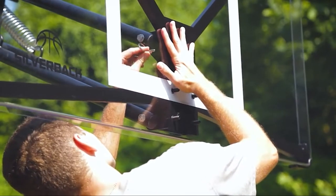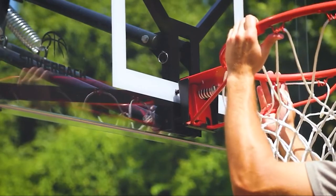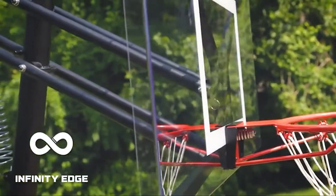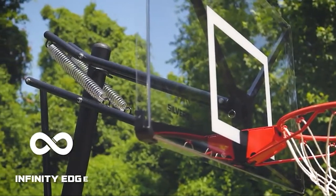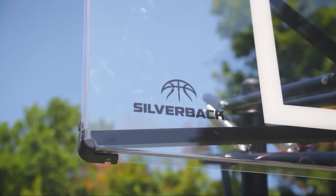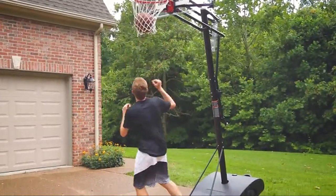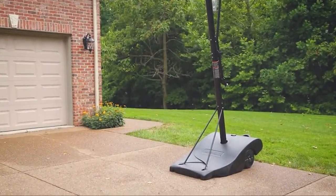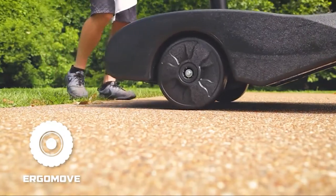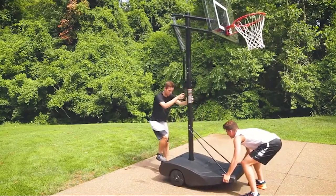Silverback uses an infinity-edge backboard. Most portable basketball hoops have a backboard with a metal or plastic framing, but not Silverback. Instead, an infinity-edge backboard uses one material that wraps over the edges to the back of the board, removing dead spots and adding rigidness. The Silverback brand also put extra thought into an interestingly shaped base for improved stability, and the pole is slanted to improve weight distribution, then connects to a steel frame linking the structure at the base.